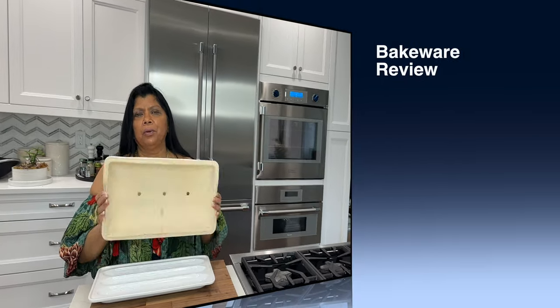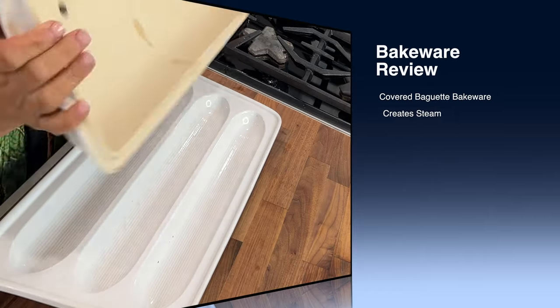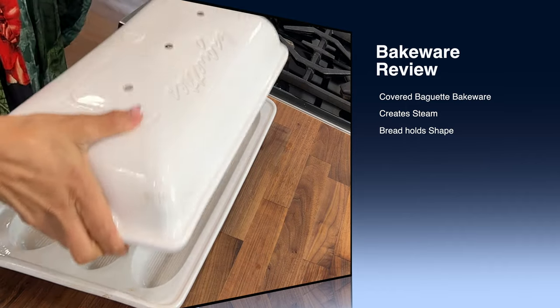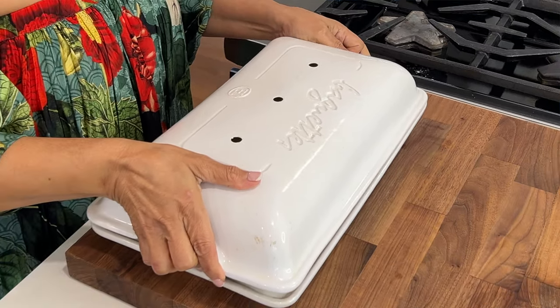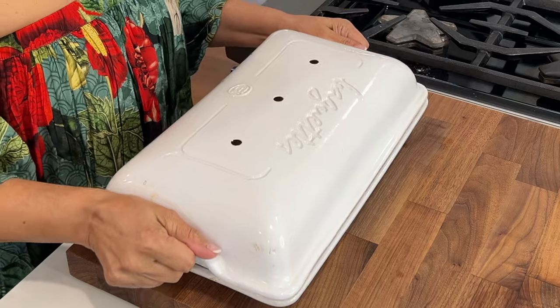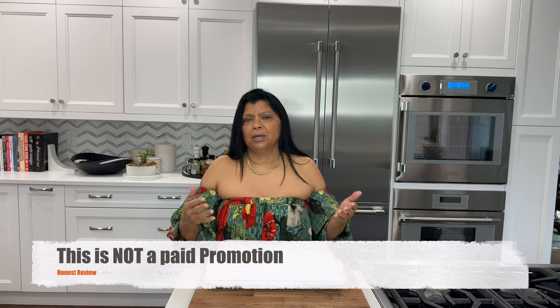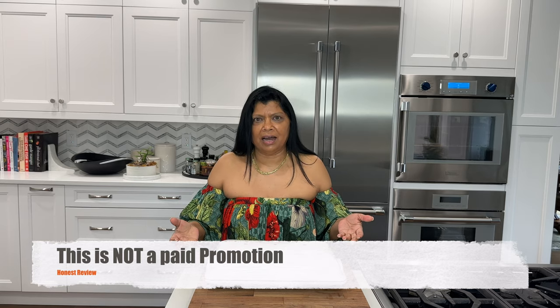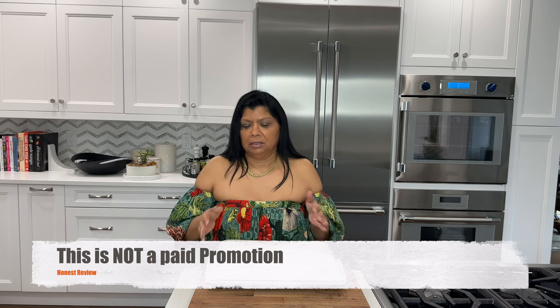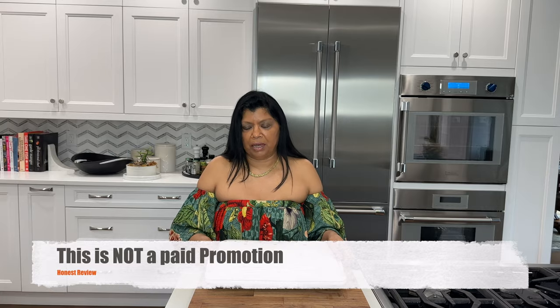Whenever I'm making baguettes, one piece of equipment I use is this beautiful stoneware baguette baker. What I like about it is that with baguette you need to create steam, and this creates the perfect amount of steam because the bread is baked covered. I highly recommend getting one — you want the one with the cover, because most home bakers don't have a steam oven. This baguette baker vessel works perfectly.